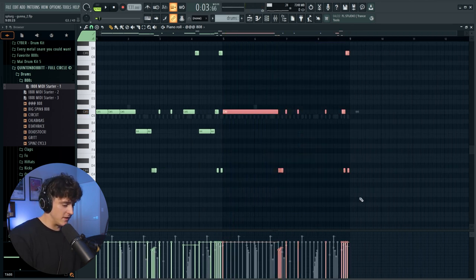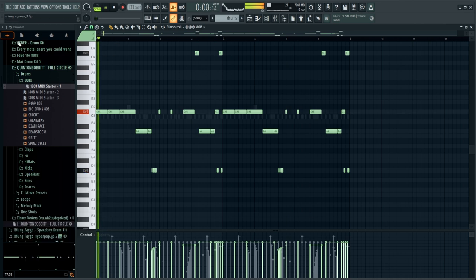That sounds perfect right there — duplicate it over and we have a full beat. Now I'm going to pull up the Gunna preset I've been working on, freestyle a little bit on this track, and then run it through AI. I also need to arrange the beat, so I'll do that quick. I've already freestyled a little bit so I'll let you guys listen, then do a bit more, and after that we'll run it through the AI.